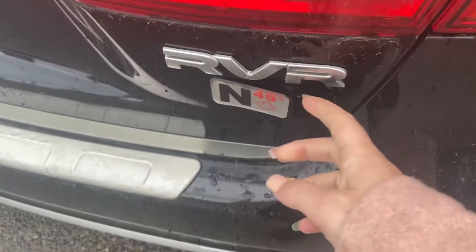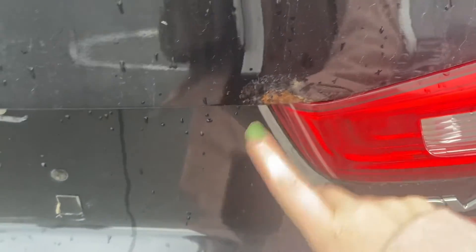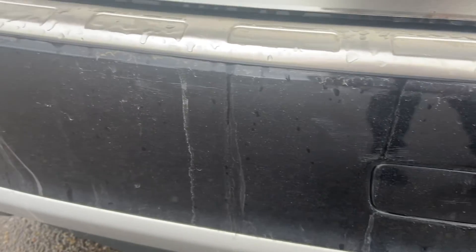This badge on the back is coming off a little bit, so I'm just going to leave it up to the next owner if they want to take that off or not. There is some rust happening on the back hatch here, and a little bit of scratching and scuffs on the rear bumper as well.